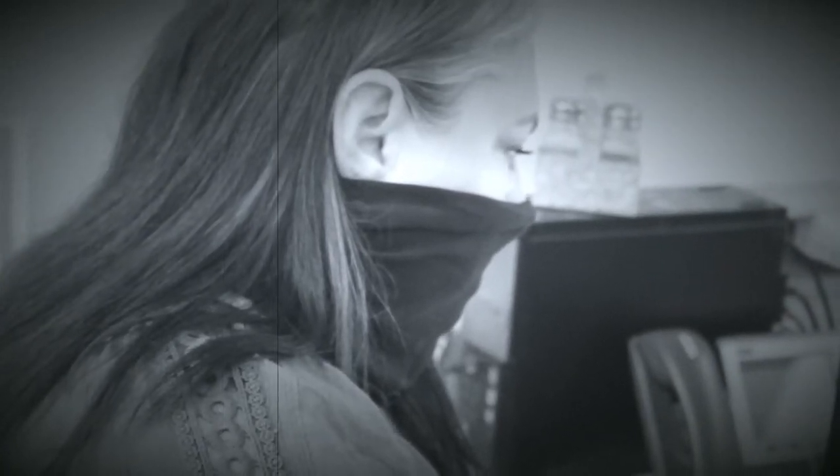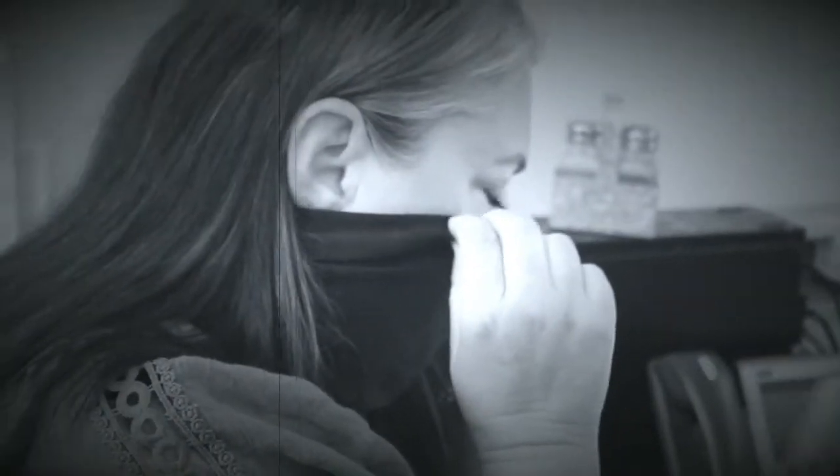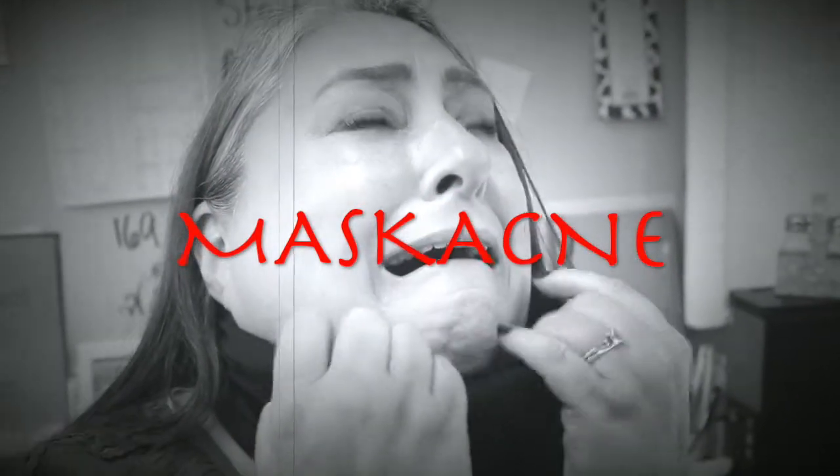Hi everyone, thanks for tuning in. Stay tuned for this tutorial on mask acne and how to combat it. I'm really excited to share my secrets and tidbits for combating acne during the pandemic where we all have to wear a mask. I know everyone struggles with it, but it's nothing we have to struggle with thanks to LimeLife by Alcone. So stay tuned, enjoy, and I'll see you in a bit.